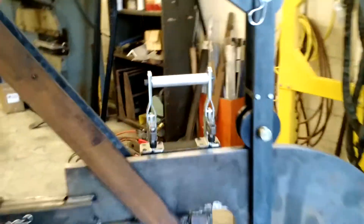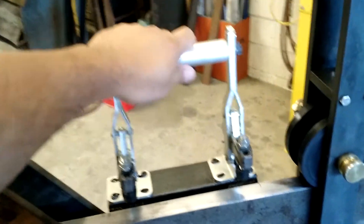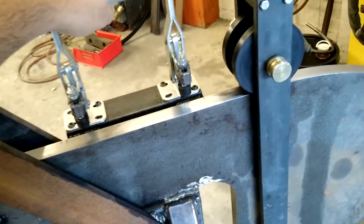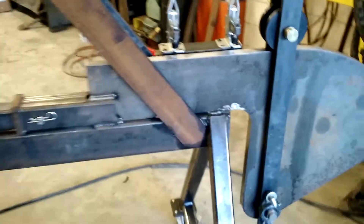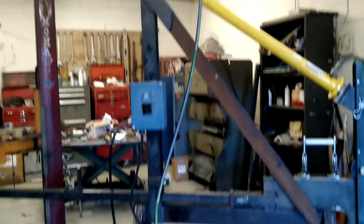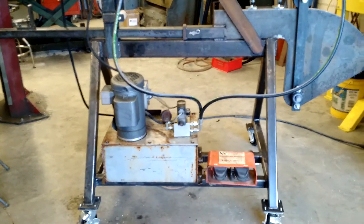This is a nice handy feature right here: some toggle clamps, and we've got them on the arm to work together, so you can put the tube in there and clamp them both at the same time. We also have a diagonal brace, hydraulic cylinder, and a portable stand with wheels — you can wheel it against the wall when you're not using it. The whole hydraulic system is self-contained; all they've got to do is just plug it in.